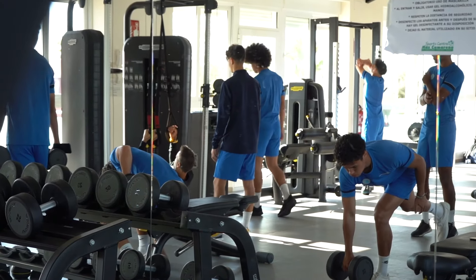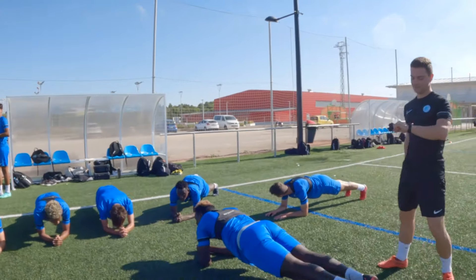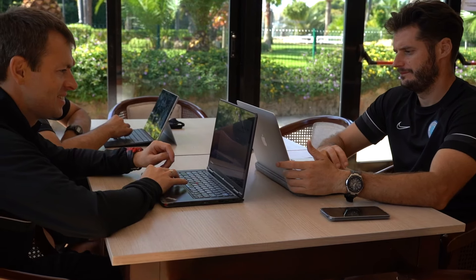We recently posted a video on our channel about how they are using that — if you want to check it out we'll have the link down below in the description. But we were checking out some of their training sessions and they were using this drill that I thought was very interesting, that I would share with you guys today if you're looking for a good drill to work on either possession or defensive shape. This drill is absolutely awesome. So let's take a look at the setup.